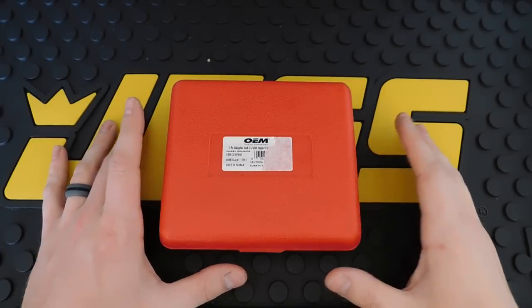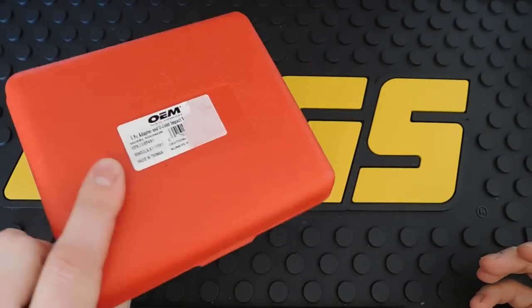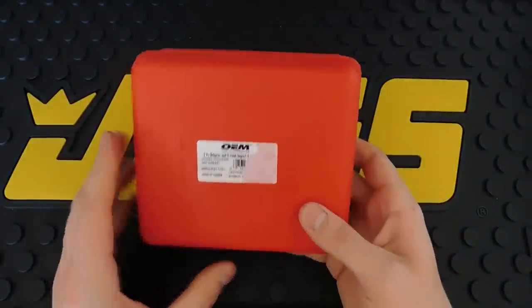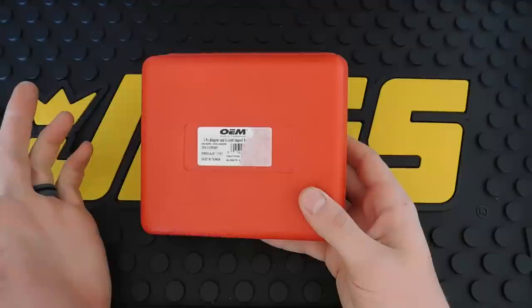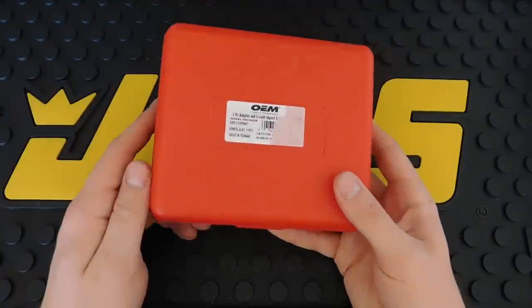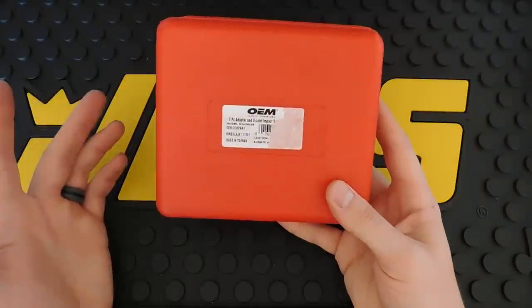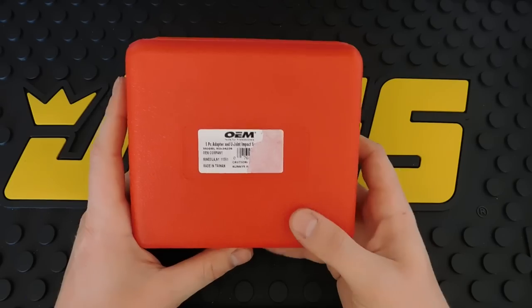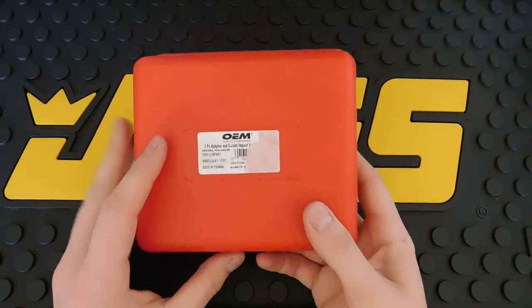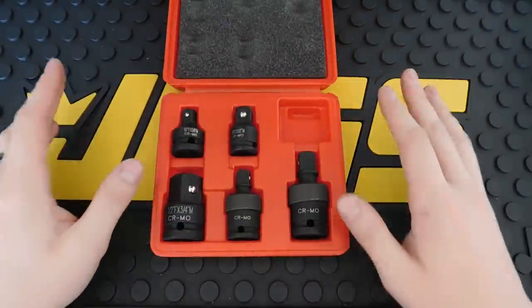Next up is the OEM Tools five-piece adapter set. It comes in a nice red blow-molded case. I've had pretty good luck with the OEM Tools brand — they make good stuff at a reasonable price. I got this off Amazon, same place I got that catalog if you saw the previous video. These are made in Taiwan and are all impact grade.